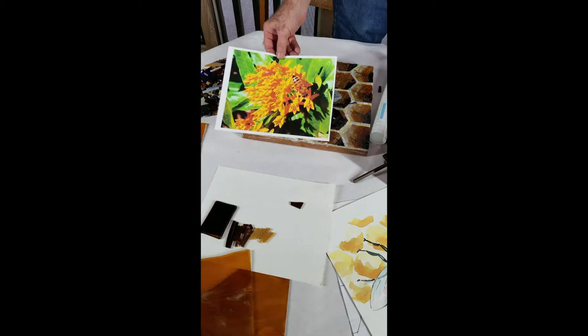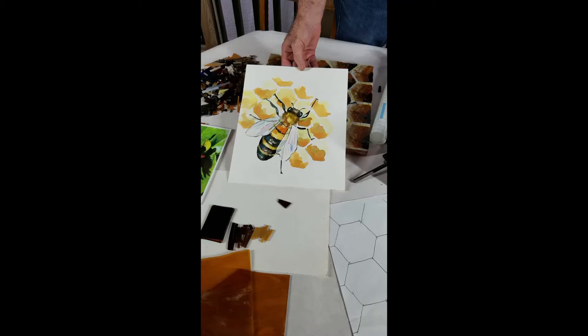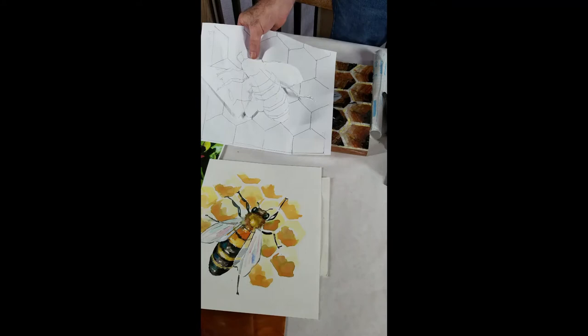So I take the photograph and then I work out the concept. The second step, I do a color mapping where I do a quick watercolor study just to figure out what colors and where, so I can start assembling my palette. The third step is to take the finished idea, draw it out to scale, and then transfer it to the backer board.